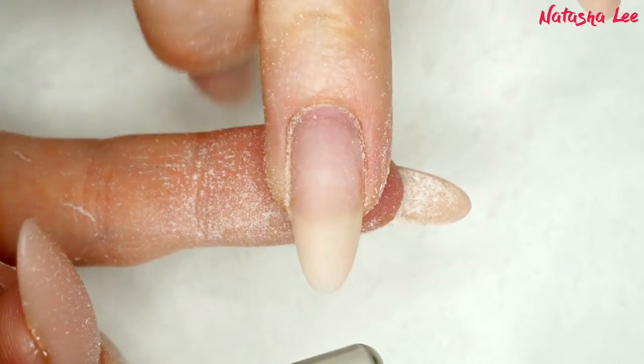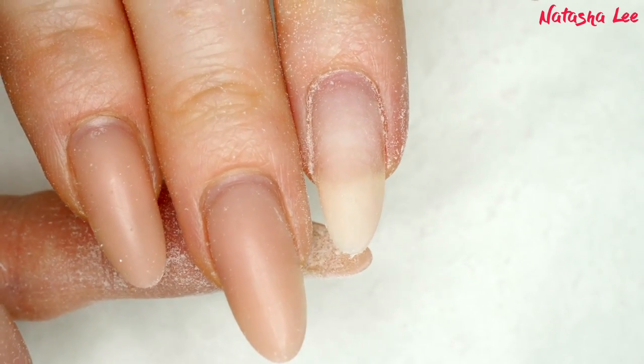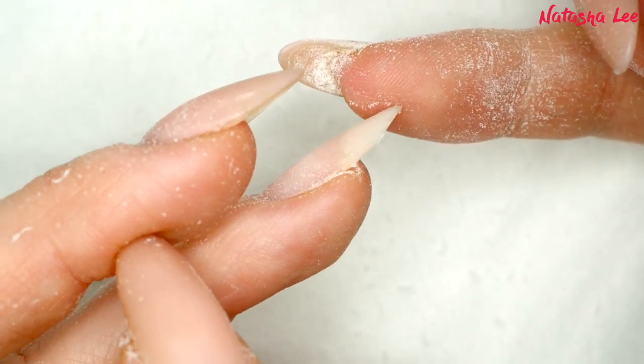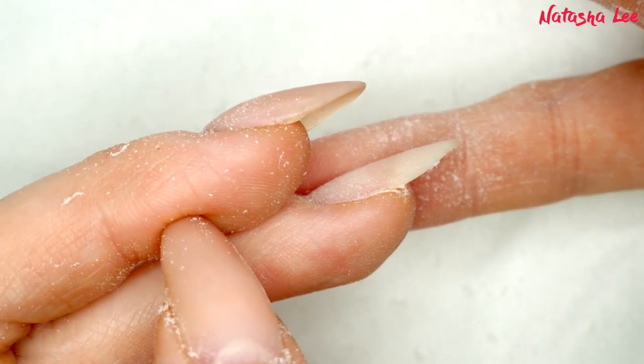Just to see the difference — you can start to see my free edge of my natural nail now showing through. And look at the difference! This is why I do love e-files. You can do this by hand but it's so much easier with an e-file.